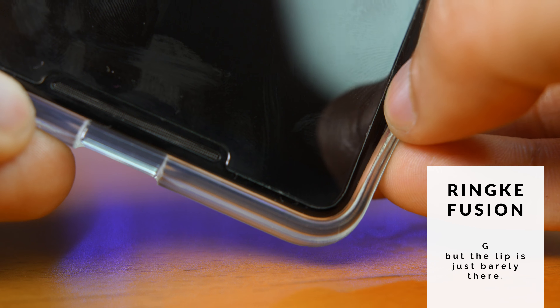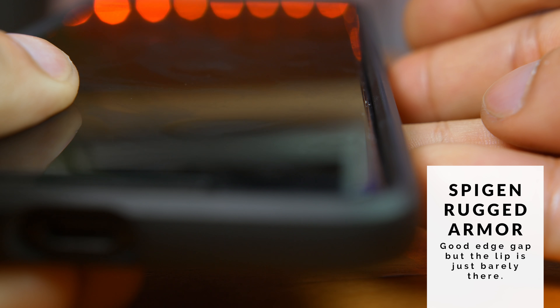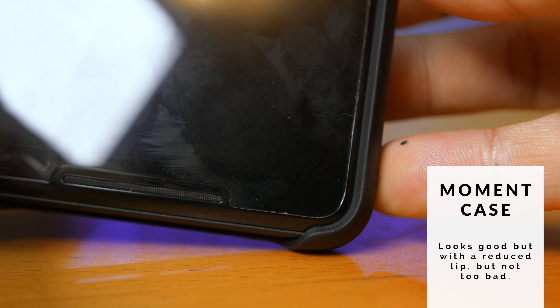The Spigen Rugged Armor has a bit of a smaller gap between the protector and the edge and has the biggest edge lip out of all of these. This one is the one to get if you need that edge lip, which I personally prefer. The Moment case has a typical gap on the edges with an edge lip that is kind of a middle ground between the Ringke cases and the Spigen cases. And then there's some sort of rumor out there saying that this doesn't really work with the Otterbox Defender case, but I don't know that for sure.